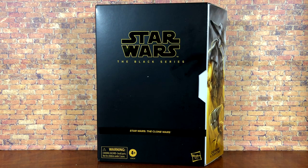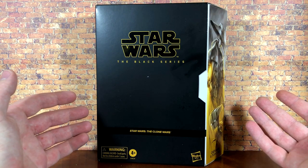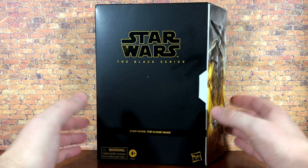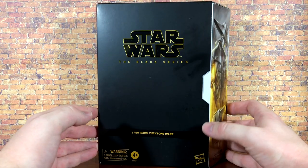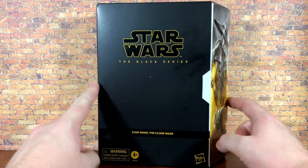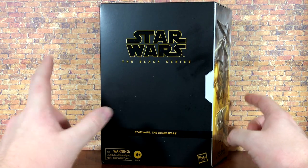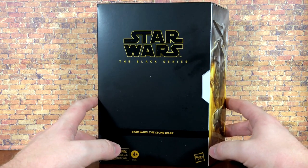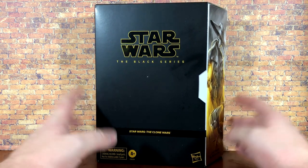What's up everybody, Nate here from Out of the Basement bringing you a brand new action figure review today from Star Wars The Black Series. We're looking at the Hasbro Pulse exclusive Cad Bane with Todo 360. Super excited to have this exclusive version which was very hard to get — thankfully Jeremy, aka Jedi Hunter 83, hooked it up big time because I was at work and was not able to secure one myself.